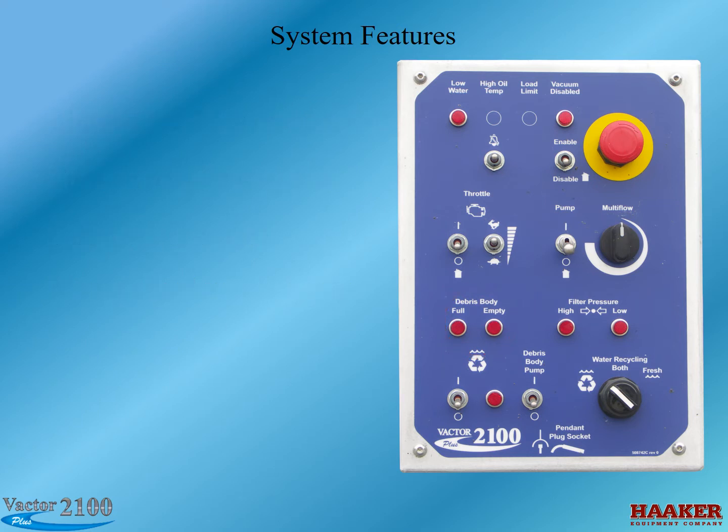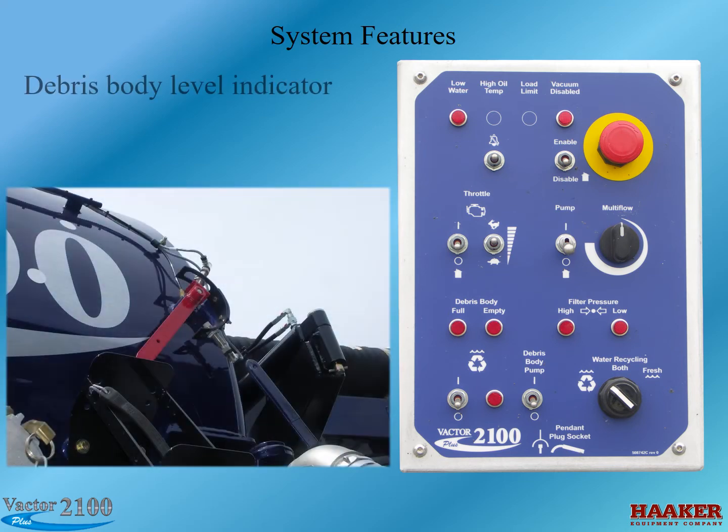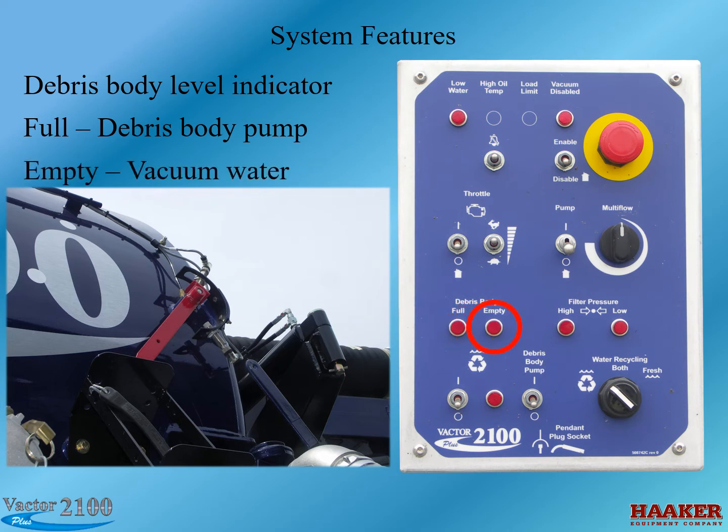The operator must manage his feed water supply — referring to the amount of water inside the debris body. There is a float level indicator inside the debris body that tells the operator whether the debris body is empty or full. If the debris body full light is on, the operator can recycle the water and may consider pumping off the excess, since recycled water is leaving at up to 80 gallons per minute while water may be vacuumed in at a faster rate. If the debris body empty light is on, it doesn't mean the body is actually empty — just that there isn't enough water to recycle, and the operator needs to vacuum more water in. Managing water in the debris body is a balancing act, but the effort is minimal compared to overall time savings. Good operators get used to the system very quickly.